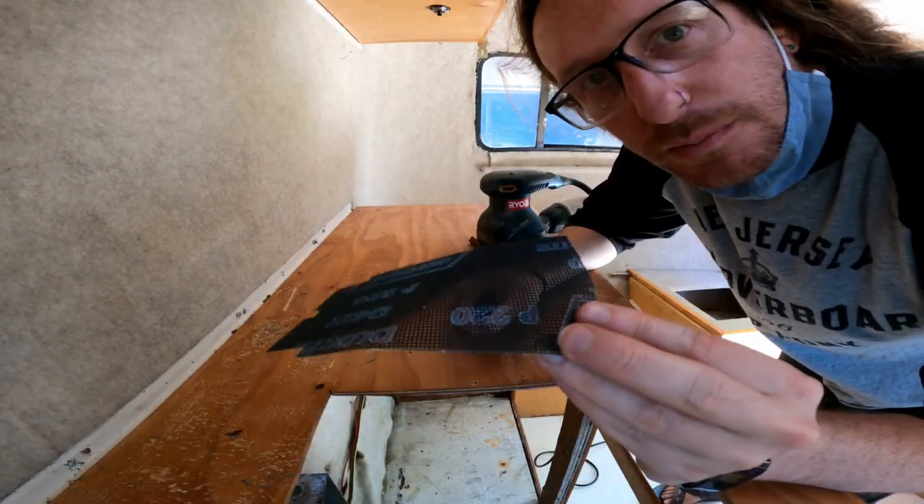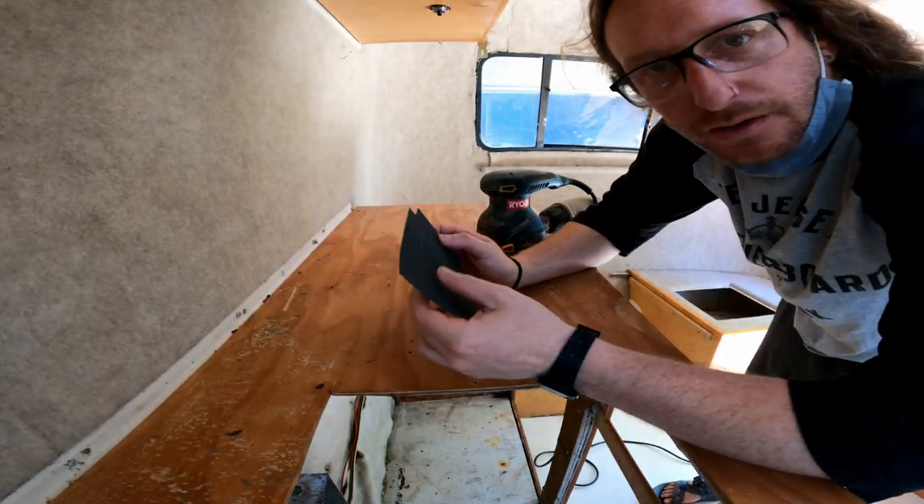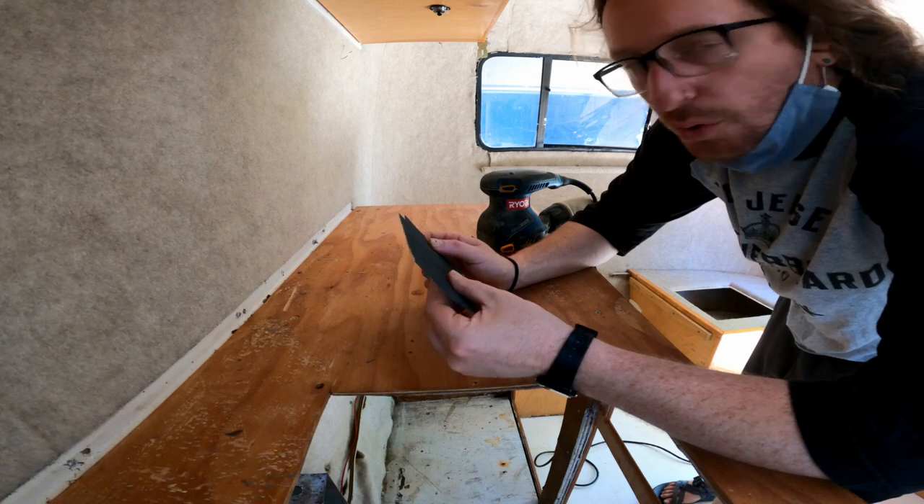I think this sandpaper might be for drywall or something — it's kind of like a mesh. But I'm going to try it out. It feels coarser.